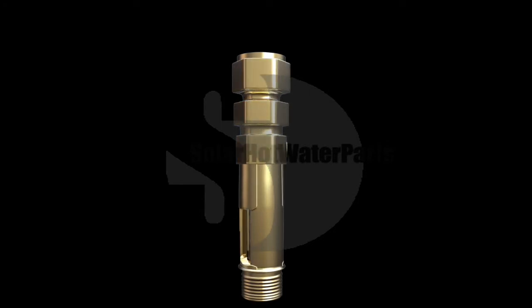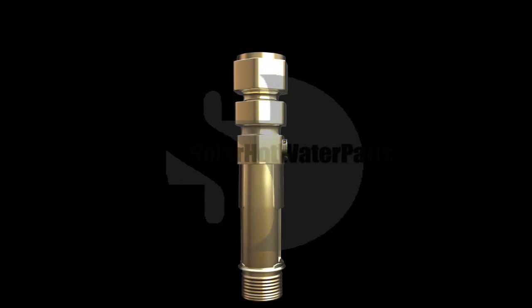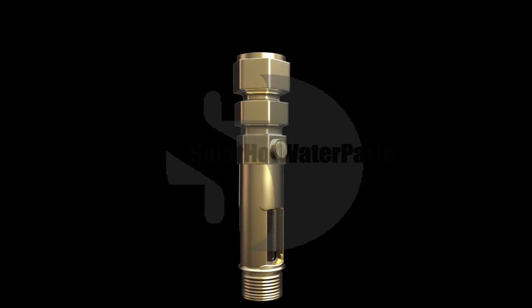The flow meter comes complete with a built-in regulating, isolating valve and easy to read flow rate scale.